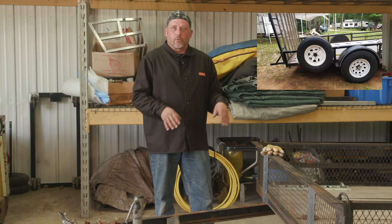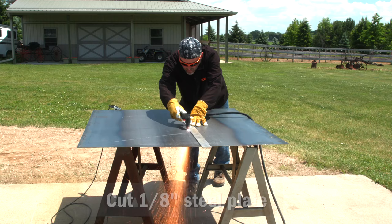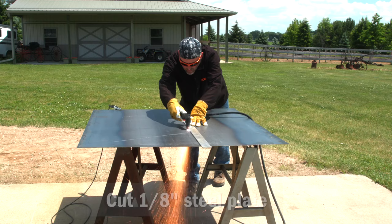Now that the spare tire holder has moved out back, what we need to do next is build a platform for the toolbox to be mounted. I'm going to cut two pieces of angle iron over on the band saw. We'll run those parallel up front here and then cut a piece of eighth inch plate and mount that.